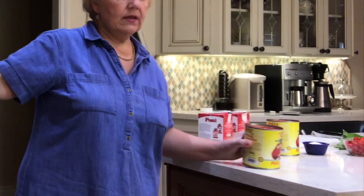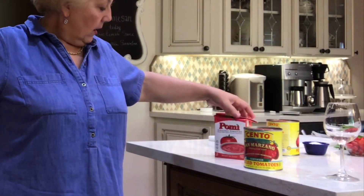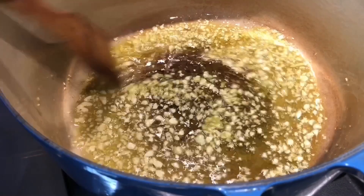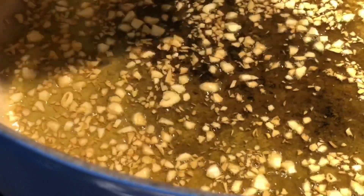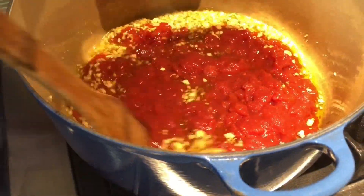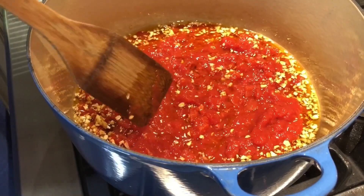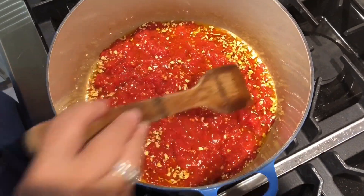What I'm using for sauce is some San Marzano whole tomatoes and some strained or pureed tomatoes because I want this to be mostly smooth. As soon as the garlic starts to turn just a little bit — not even golden, pale, pale, pale, changing color — that's when you want to add the tomatoes. That's as far as you want it to go. Now I'm adding my tomatoes into the pot, which will cool everything down and stop the garlic from continuing to cook. Give it a good stir.